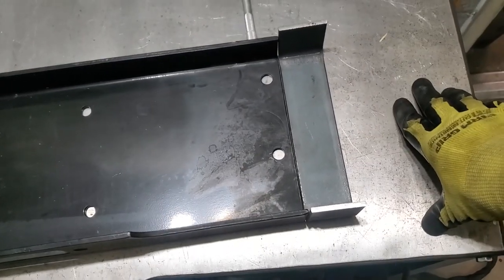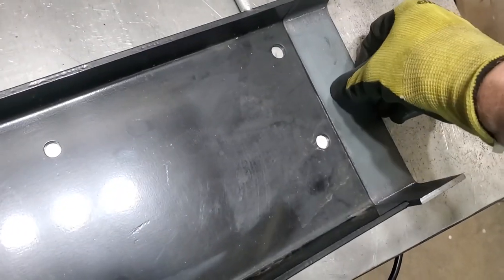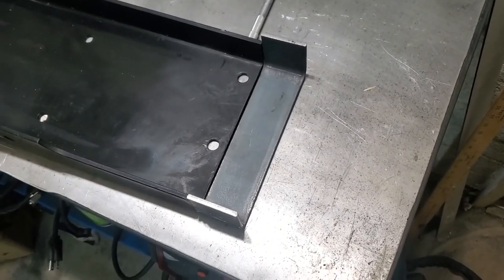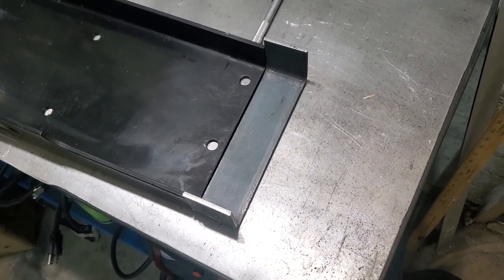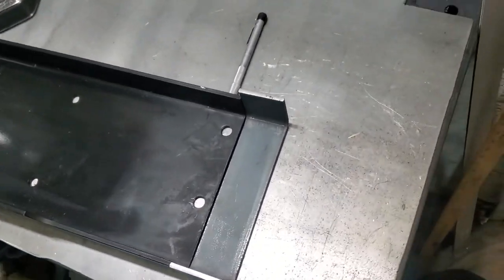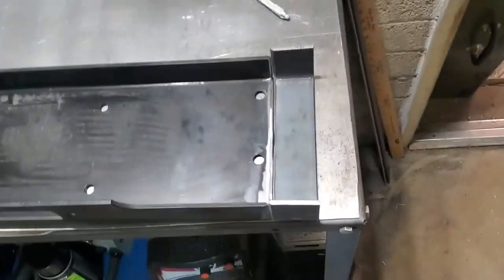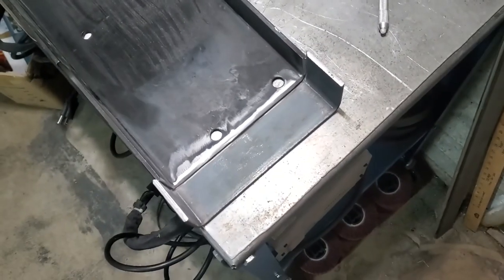I don't believe it — I'm looking right at it. I quit for the day because it can only go downhill from here. I'm going to trim that off, and I might tack weld that on. I want to grind it all down first so I have a nice groove to weld into. I have taken the appropriate amount of time to marvel at my magnificence — or my magnificent luck, depending on how you want to look at it. I've cleaned the paint off and I've ground a nice bevel on all sides. I'm going to get this tacked up and then weld it on.